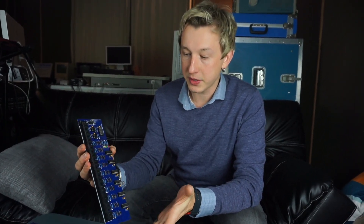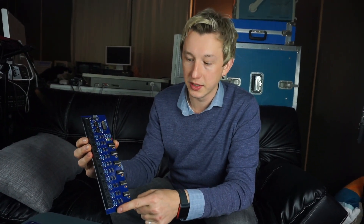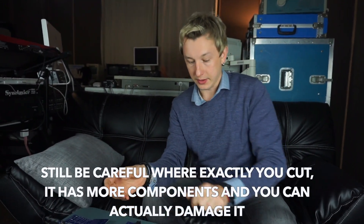Same idea as the basic controllers — if you don't need 10 output ports, you can cut the board and make it 8 output ports, and it still works.